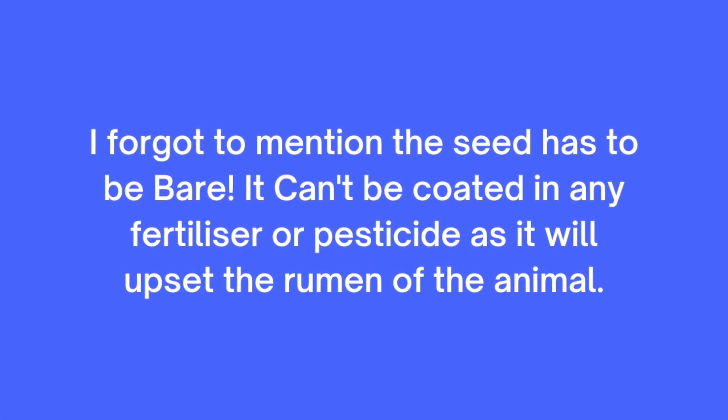Some tips with seed selection: firstly, it has to be a hard seed, and typically that's your legumes. There aren't too many grasses that have a really hard seed — Kikuyu is one grass that you could try. It has to be able to withstand the digestion process going through the beast and still come out viable at the other end. It is worth mentioning that no matter what seed you use, you're going to lose about 20% to 30% in that digestion process, but it's still economical and definitely worth it.